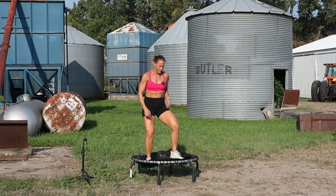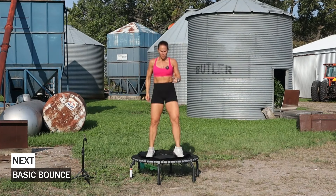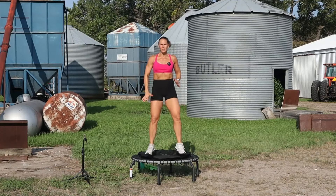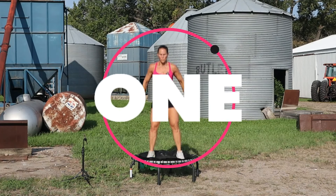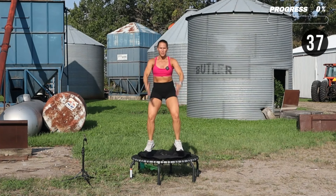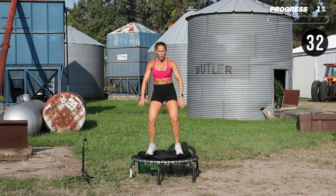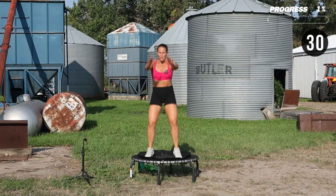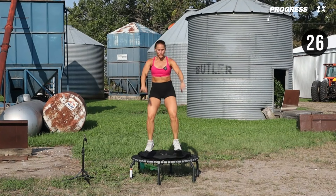Go ahead and get on your trampoline. We're going to start with a basic bounce, and then I'll switch it throughout that 40 seconds. It's not going to be about moving to the beat of the music, because I actually have zero music here. All I hear is cars driving by and the wind blowing and the crickets. So go to a rhythm that works best for your body.